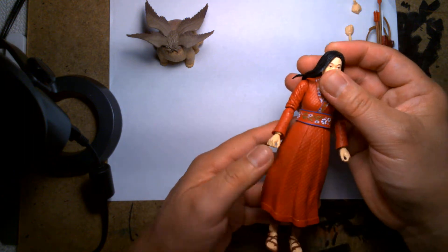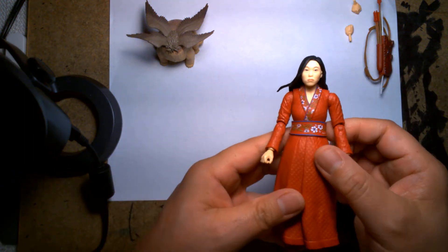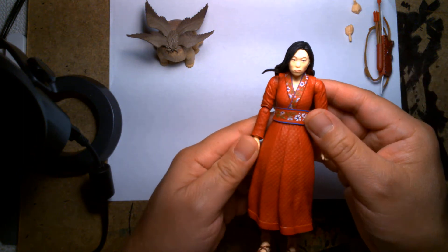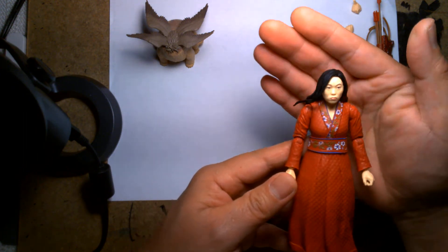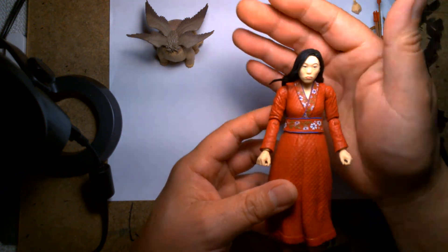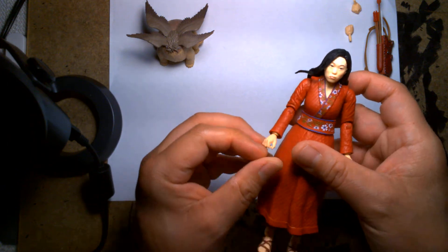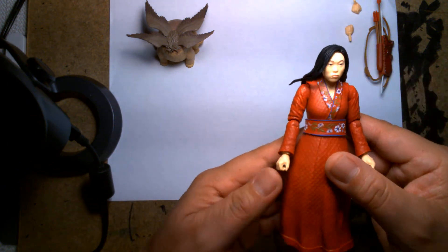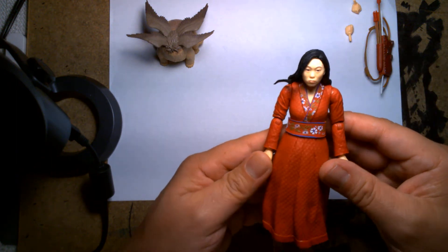Here we have Katie — the likeness is based off of actress Awkwafina. I want to say the likeness is decent. The expression is very solemn and doesn't really have a lot of enthusiasm or character. Everything I've seen of the Katie character in the trailer shows her as very enthusiastic with a lot of personality, versus the expression on the figure which is very neutral — she's just kind of there.